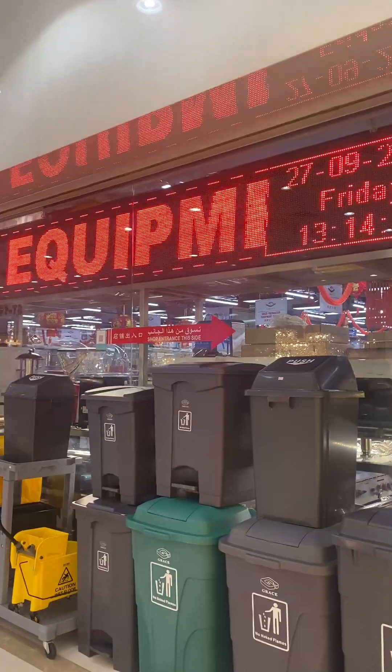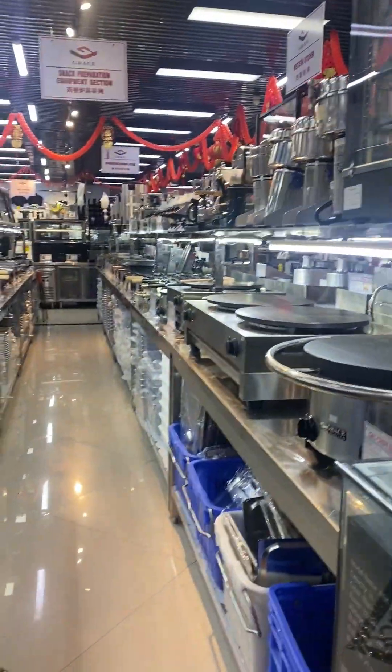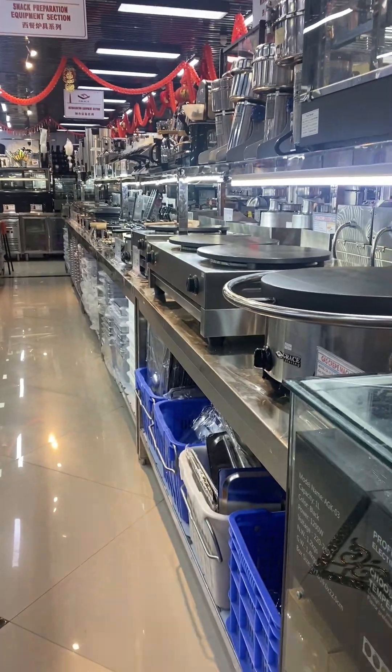This is a cheap shelf. Wow, these are all heavy-duty.